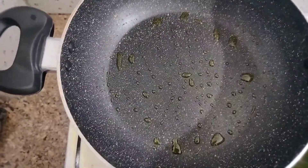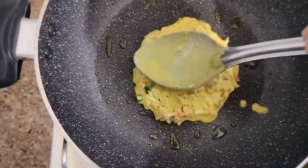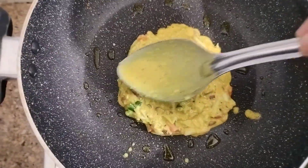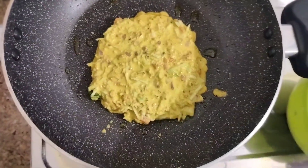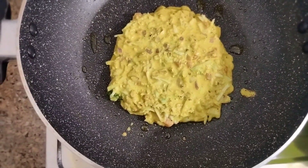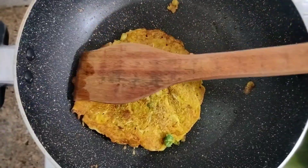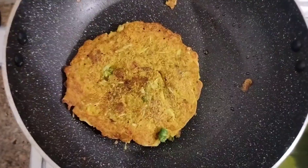I am going to spread a little bit. Let's cook — we have milk, and we cook it.